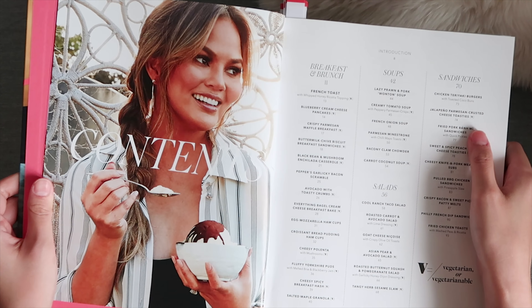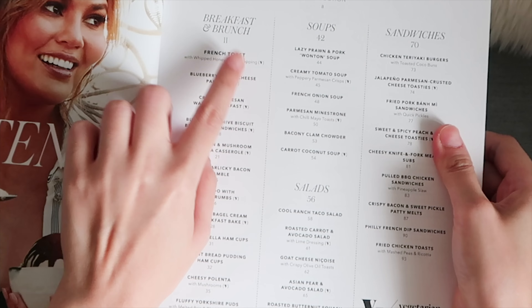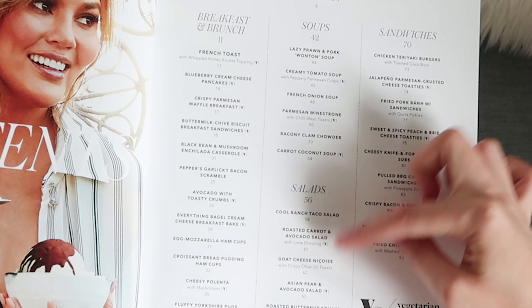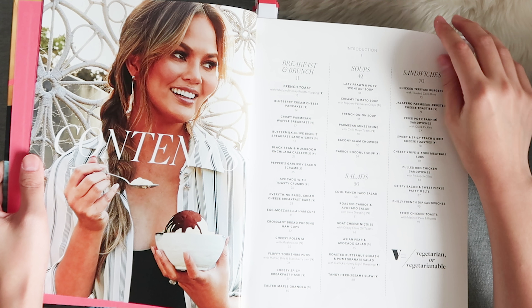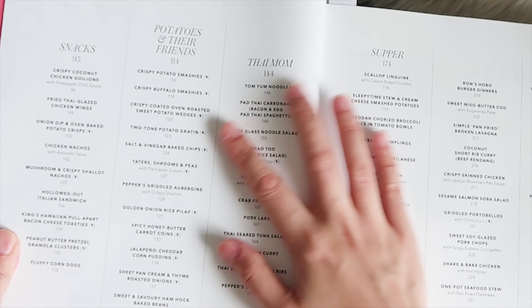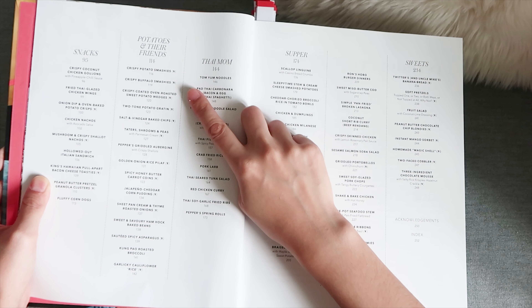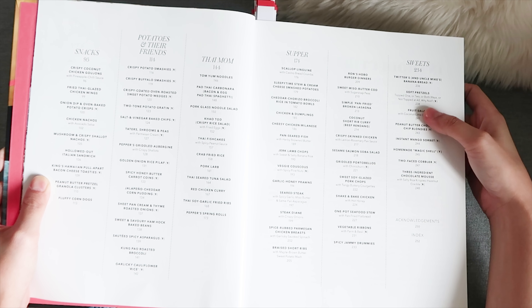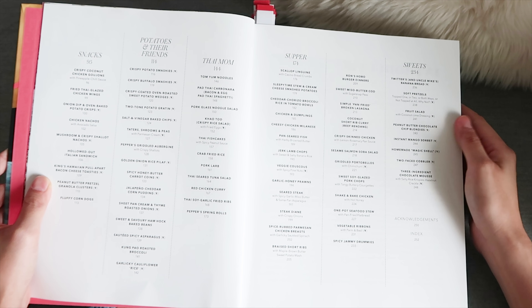Let's look through the recipes. Here is the table of contents. We have the breakfast and brunch section, soups, salads and sandwiches. If a meal is vegetarian it has a special logo. Next is snacks, potatoes and their friends, Thai mom, supper, and sweets. It has a lot more potato recipes than the previous book, and there's a sweets section and a snacks section which is awesome.